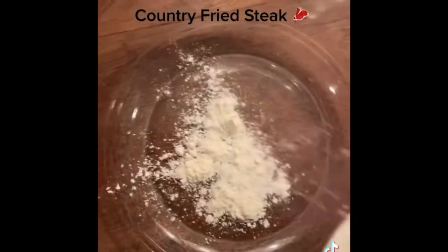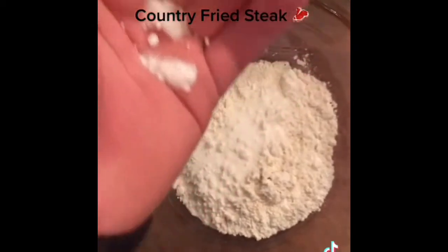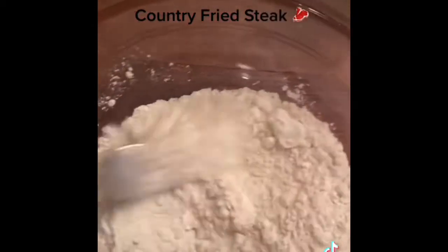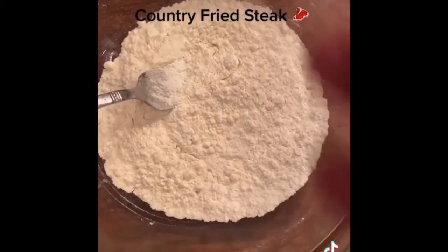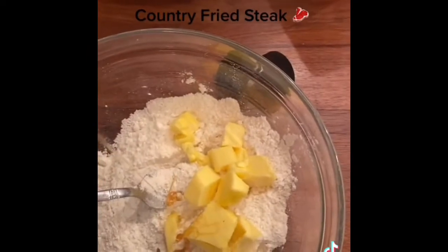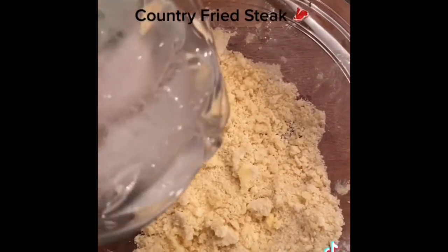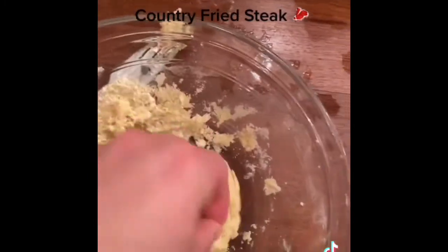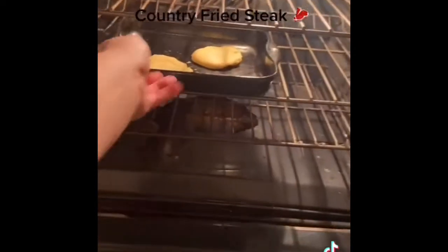Now I'll make my biscuits. I put in some flour, some salt, and a dash of baking powder. I mix it up and throw in a bunch of butter to make these biscuits really good. I put in a little bit of honey — you can also use sugar. Once everything is combined, I add a little cold water and knead the biscuit dough. I set my oven to 325 and put in the biscuits for about 10 minutes or until nice and fluffy.